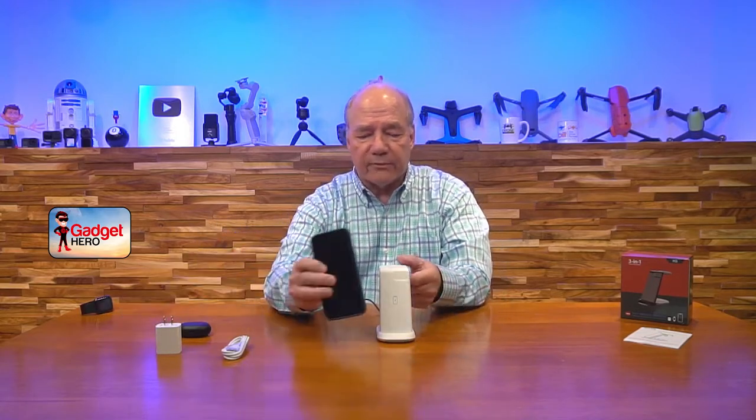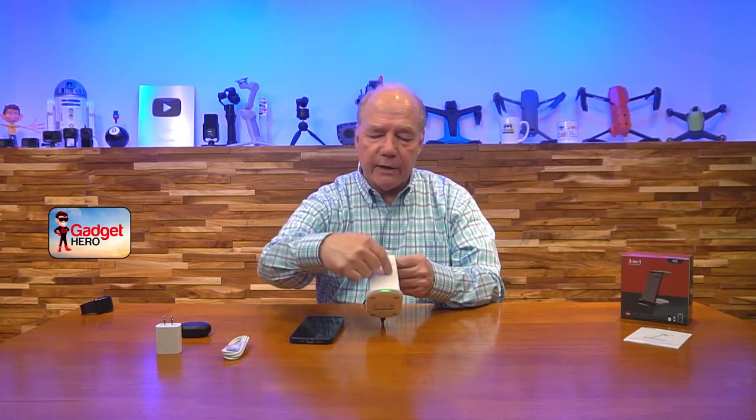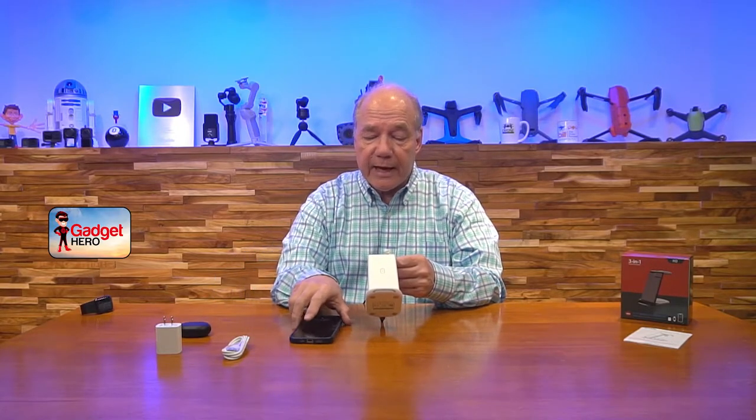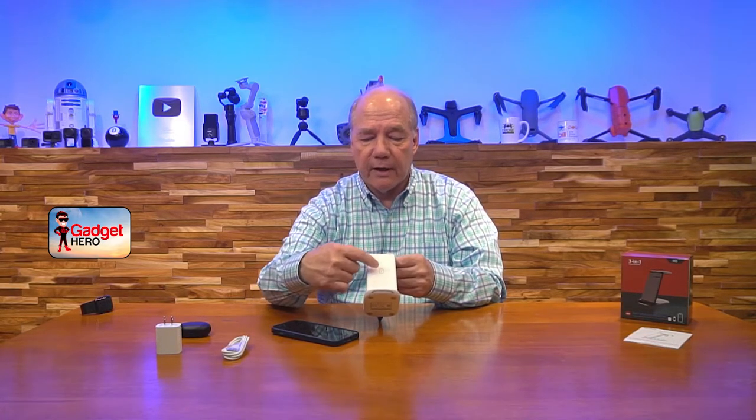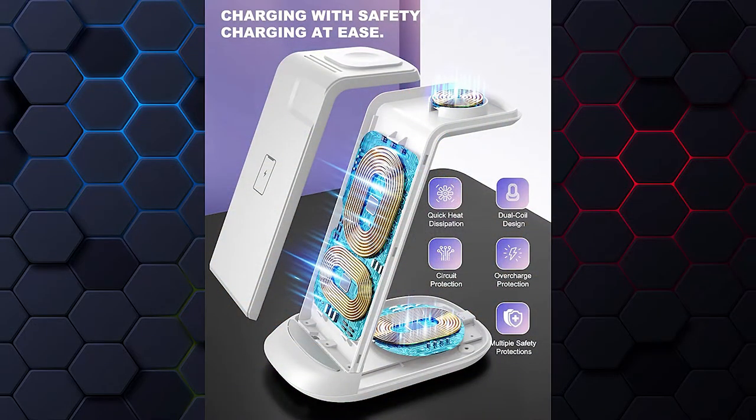You simply plug the charger into the wall, plug the cable into the back of the unit, and it's ready to go. The minute I put my phone on the front, watch the LEDs on the bottom — you'll see a green LED come on, letting me know it's in perfect position. They could have used one big coil behind here, but the challenge is if you put your phone in landscape mode to watch a movie, the coil might be too high to charge it. So they actually built two coils in — a vertical coil on top and a horizontal coil on the bottom — so it'll charge in either position.